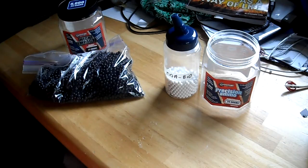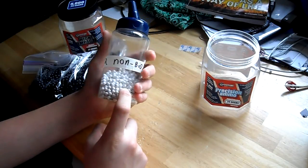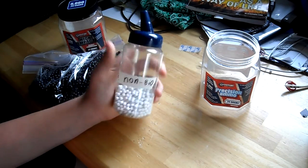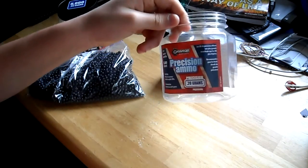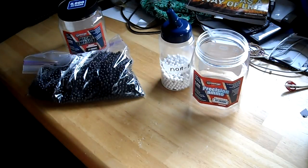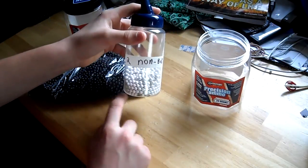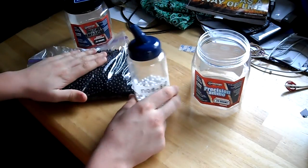First we're going to go over pricing. For a container about this size of non-biodegradable .2s, it's going to cost you around $7 — but that's not bad, it's pretty cheap. And for a big container like this of .2s, it's going to cost you around $14 to $15.